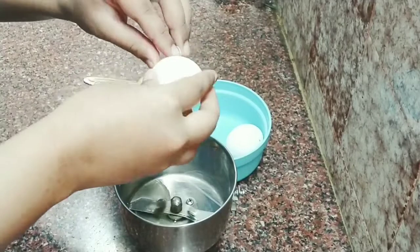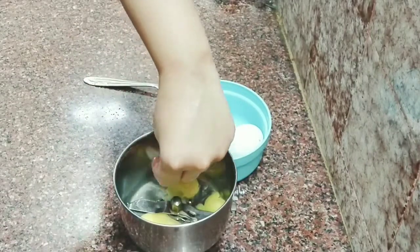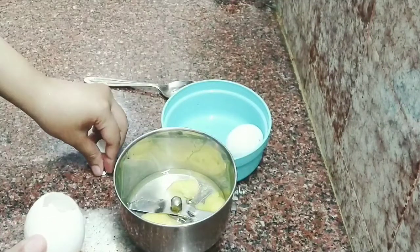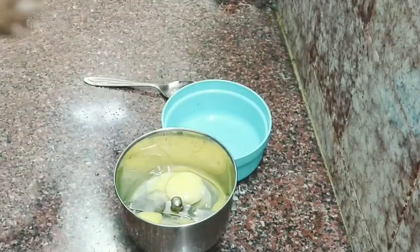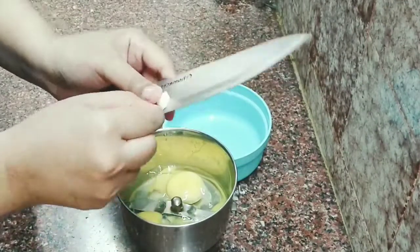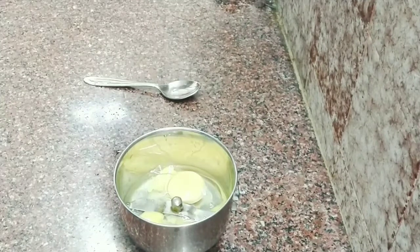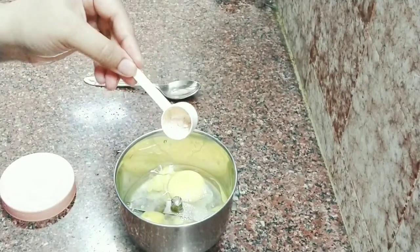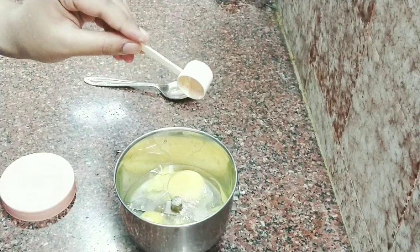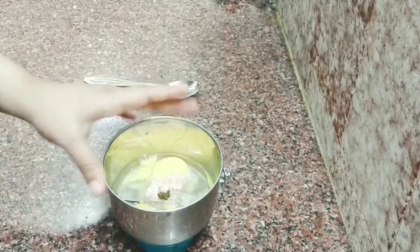So now I have two potatoes. You can use it as a whole, or you can use it as a shell. Now I have half cloves of garlic. Put a little bit of oil in the pan, put a little bit of sugar in the pan.